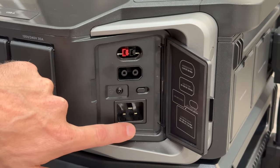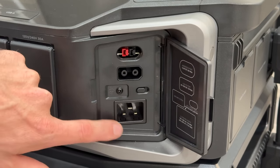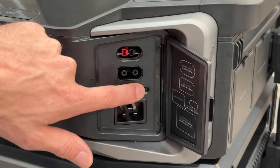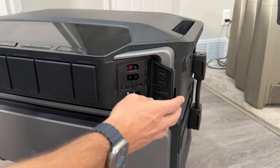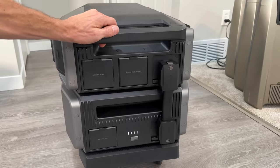There's a grounding screw and a fast/slow charge manual selection switch. When charging off a 120-volt wall outlet — which this input supports — you're limited to around 400 watts, so make sure you have the selection on fast rather than slow.